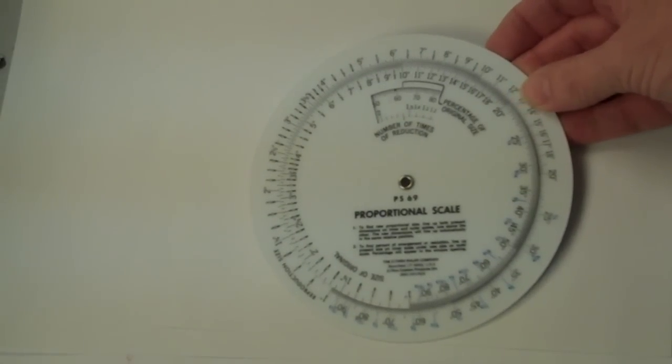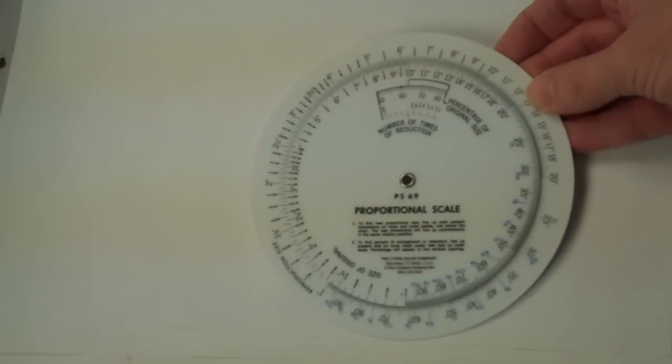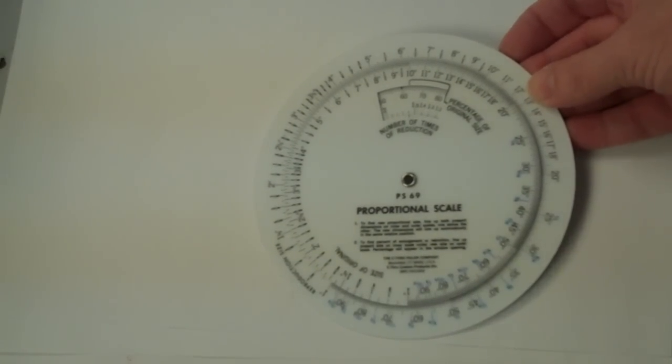This is a proportion wheel, and what you do with this is it helps you when you have that drawing that's just a little too big, a little too small, and you play with your copy or your scanner trying to get it the right size just through trial and error.